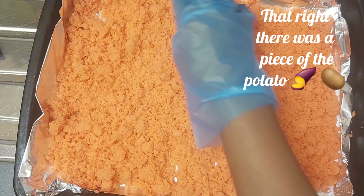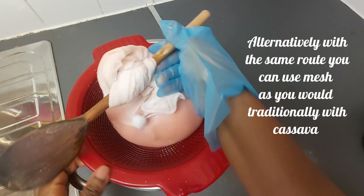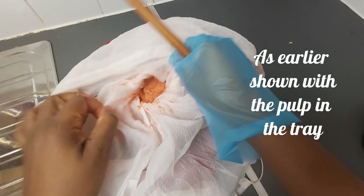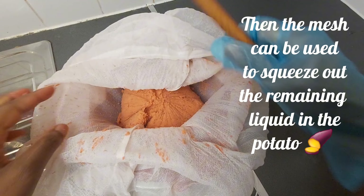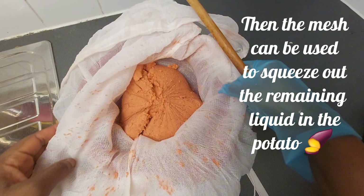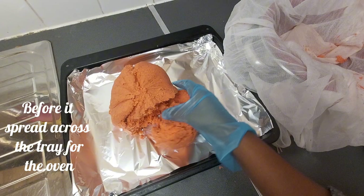Alternatively, with the same root crop you can use a mesh, as you would traditionally with cassava. If the juice does not go through the juicer again, the mesh can be used to squeeze out the remaining liquid from the potato before spreading across the tray for the oven.